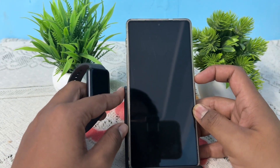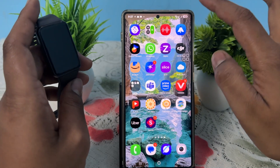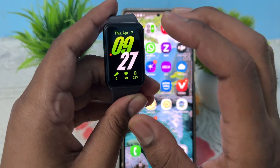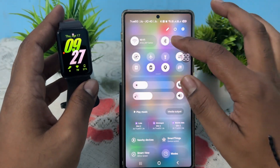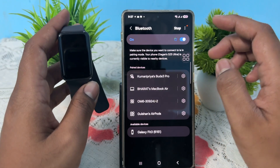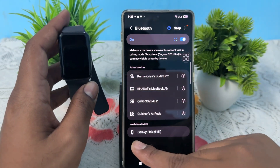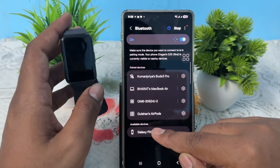First of all, open your phone. After turning it on, tap once on your band. Then simply go to the Bluetooth section, long press it and go to the Settings option. In Settings, tap on the option to scan. After scanning, it shows your Galaxy Fit 3 name, so just tap on it.